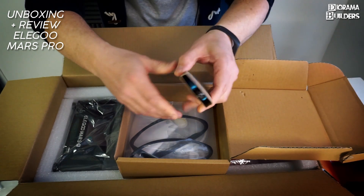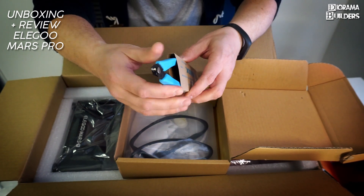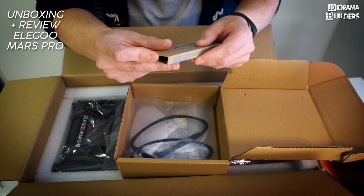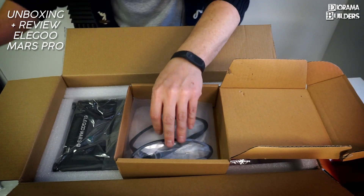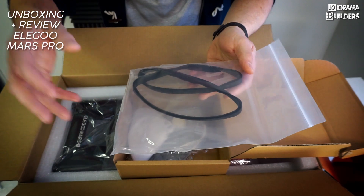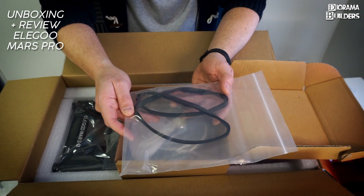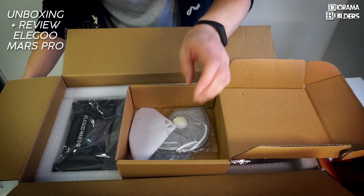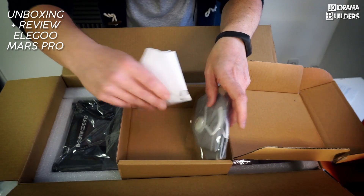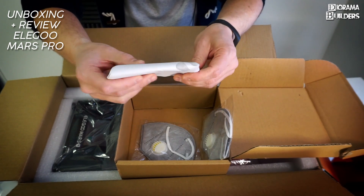Also included are precision cutters, which are very handy for safely removing supports from your 3D printed parts. There's also a silicone rubber seal that goes on the bottom of the cover as an extra measure to prevent resin fumes from escaping.